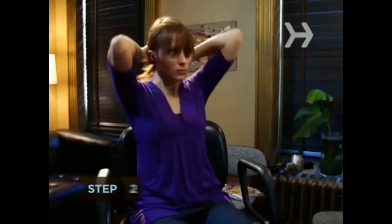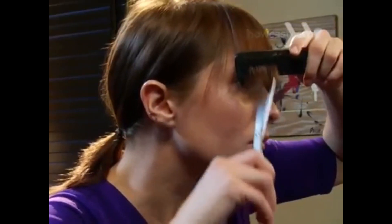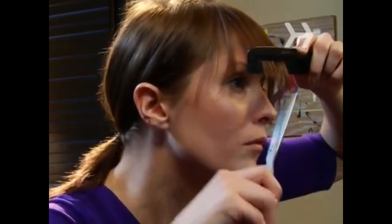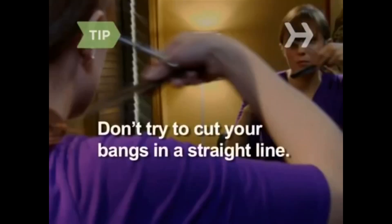Step 2. Section off the hair you do not want to cut by putting it in a ponytail, pinning or clipping it away, or tucking it behind your ears. Step 3. Comb your bangs down. Then, holding the scissors vertically, start making little snips using just the points of the scissors. Err on the side of caution — you can always cut more hair, but you can't reattach what you've cut. Don't try to cut your bangs across in a straight line; it's very difficult and they'll likely end up uneven.